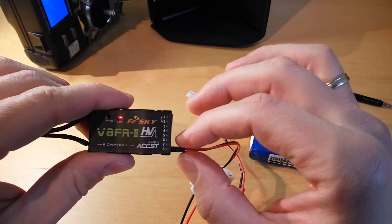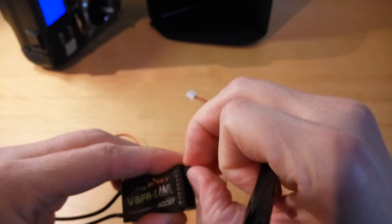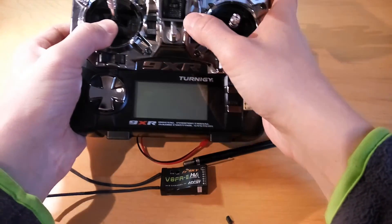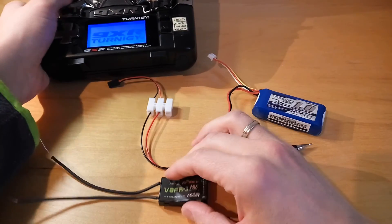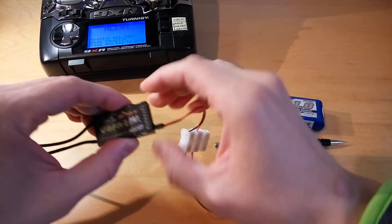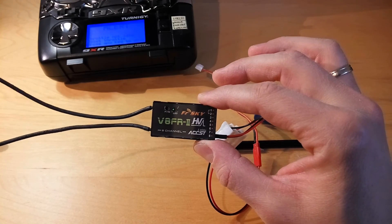Let's verify the binding. First, remove the power from the receiver, then remove the jumper. Switch off the transmitter, then switch on the transmitter again. Now, without the jumper, power up the receiver — the green lamp will be visible, which means that the transmitter and the receiver are successfully connected to each other.